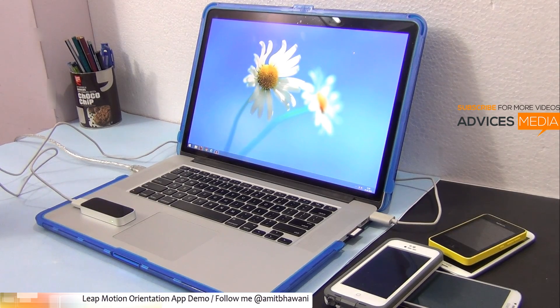Hi there, Amit here for Advice Media. In today's video I am going to show you the demo of the Leap Motion controller.